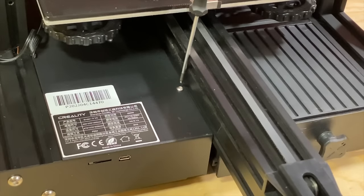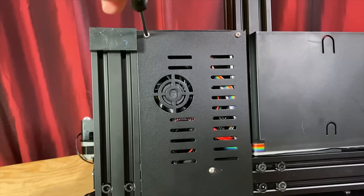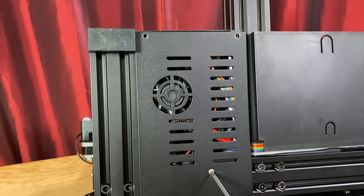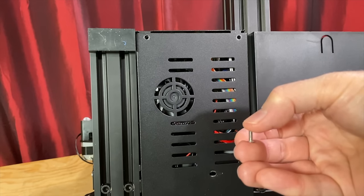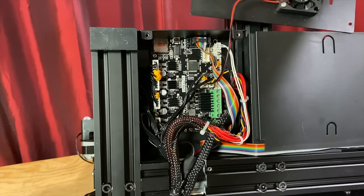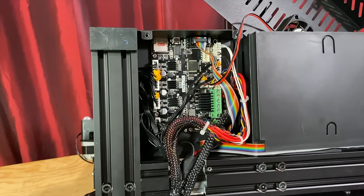Remove the four screws that hold the cover in place on the electronics box. There's one on the top and three on the bottom. On the bottom screws, one of them is longer than the others, and it goes toward the back of the printer. With those screws removed, you can move the cover out of the way, but it's still got a fan on it that's still attached to the mainboard, so either unplug the fan or be careful with the wires.